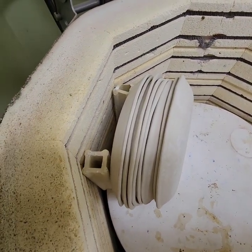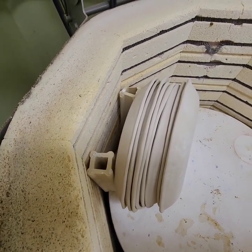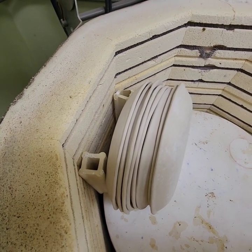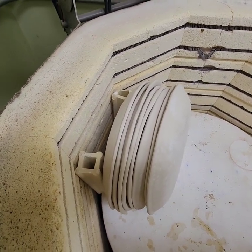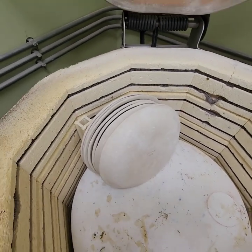I'll do another video — I'll be back when I open the kiln. Hopefully I'll open it up on Wednesday, and that's probably when I'll post this video. Anyway, that is how I load my plates. Have a great day!